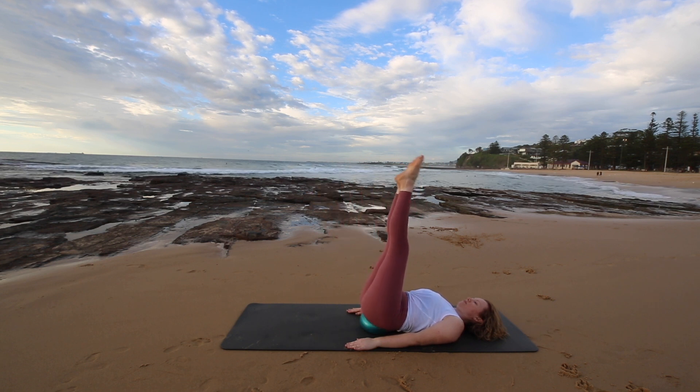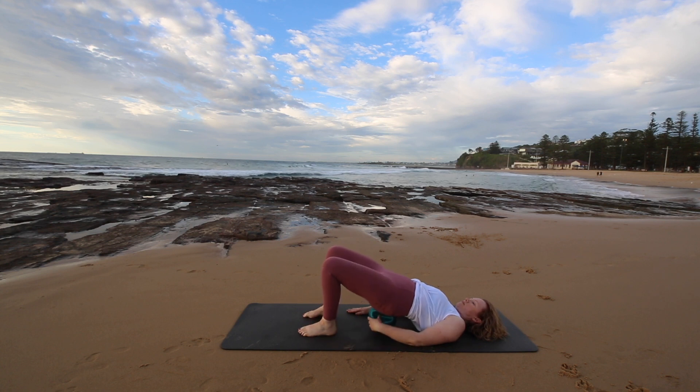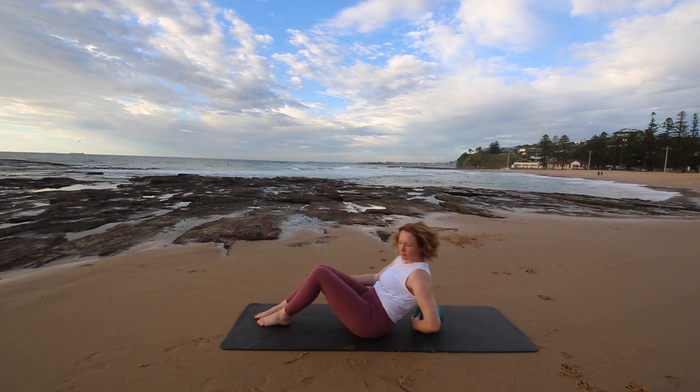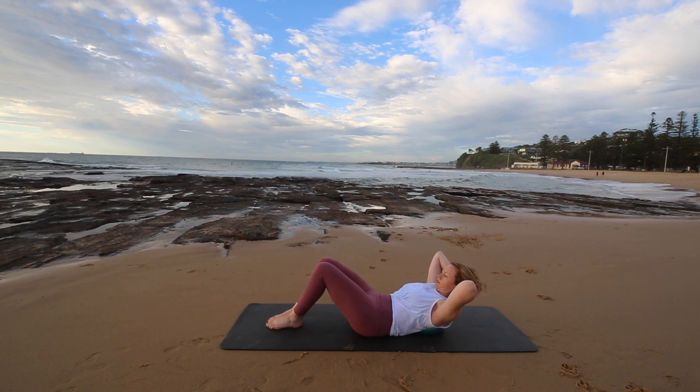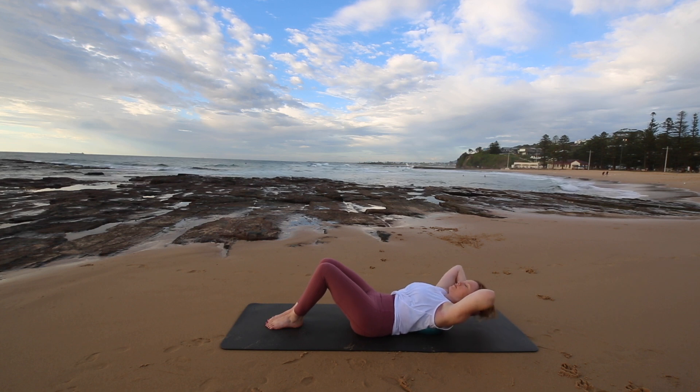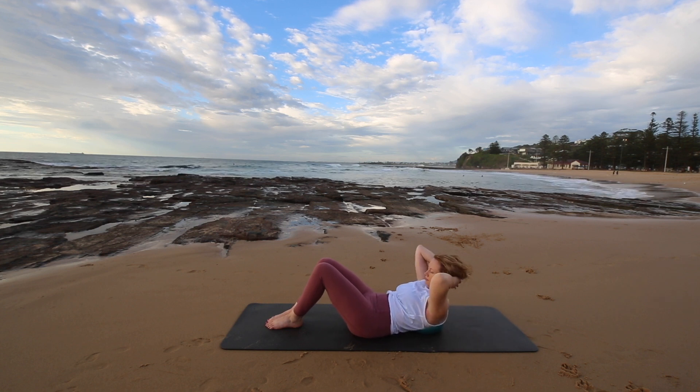Now what we're going to do is lower your feet to the mat, raise your hips, take the ball out, come up to sitting. And now we're going to put it between your shoulder blades with your hands behind your head. Lengthen your low back to the mat, lower your head back to the mat and then curl forward.